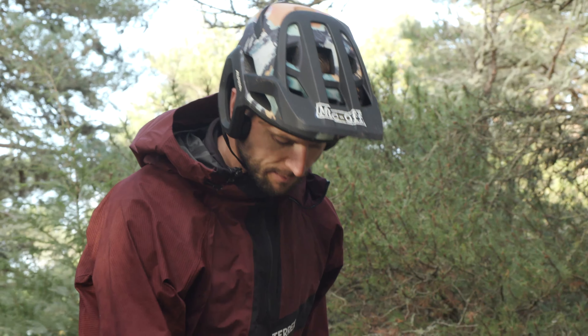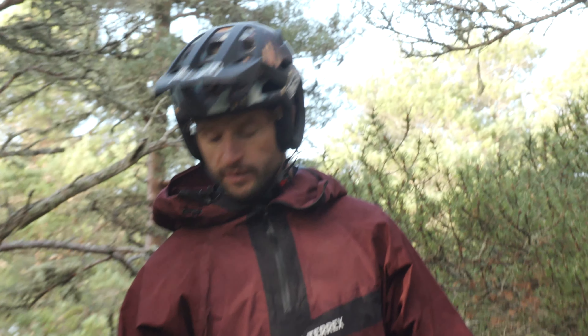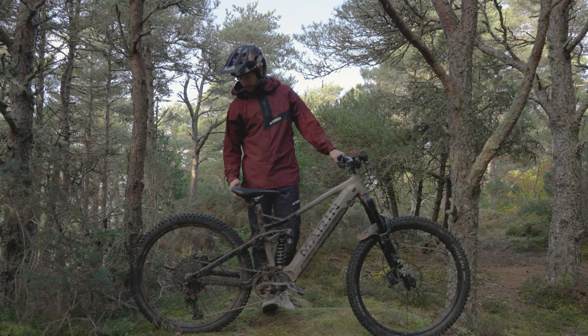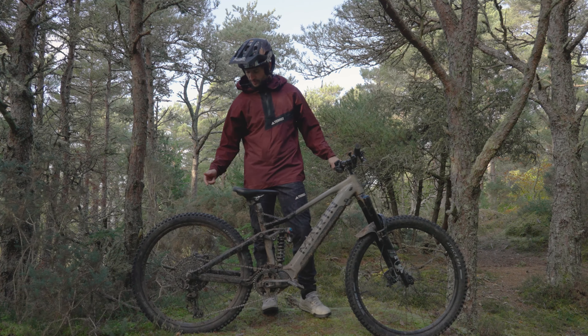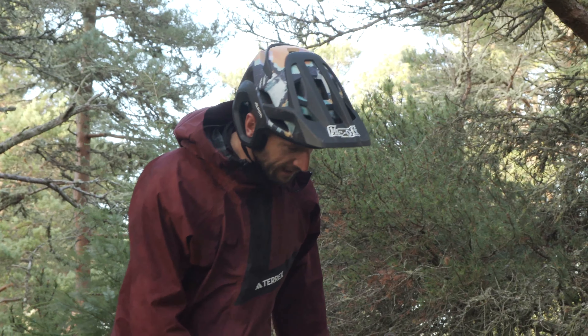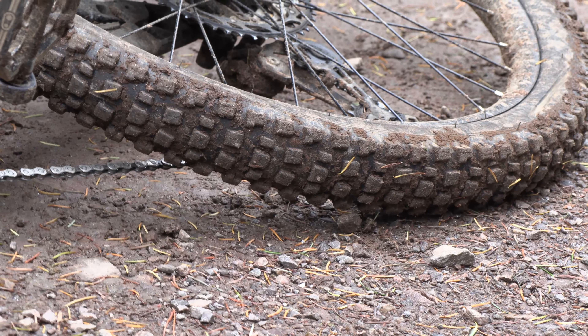Moving on to the wheels — it's a mullet setup, 29 in the front and 27.5 in the rear. These are Marin's very own double-walled rims, which I've been absolutely hammering over all sorts of terrain over the last few days. The only thing that's happened is I think I snapped a spoke somewhere.